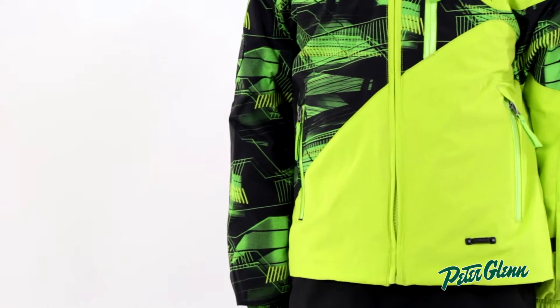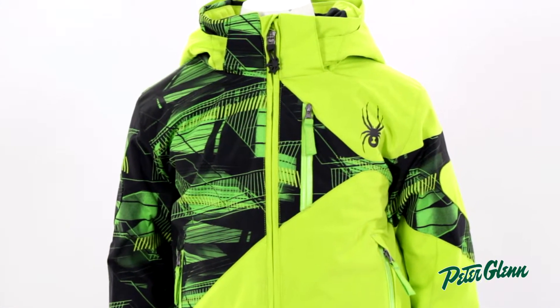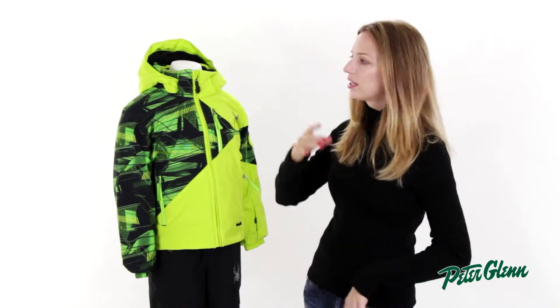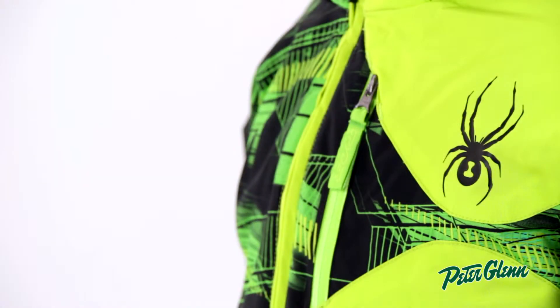The first thing you'll notice when you look at this jacket is the bright colors and the patterns. It's going to be a coat that he's really going to want to wear. It's got the little spider bug graphic on it that's really popular with kids. It's also got one on the hood, and all sorts of crazy patterns and bright colors.